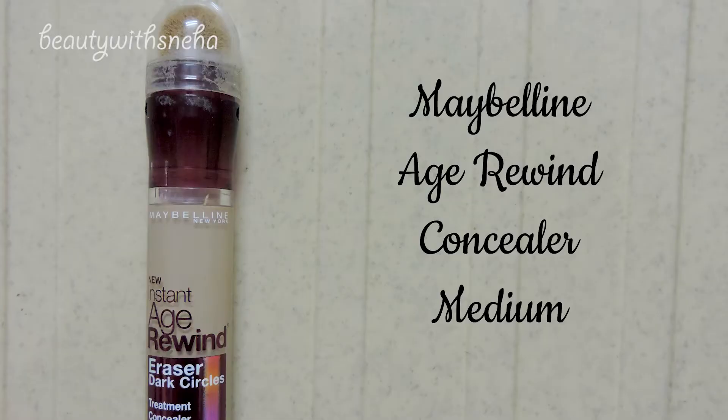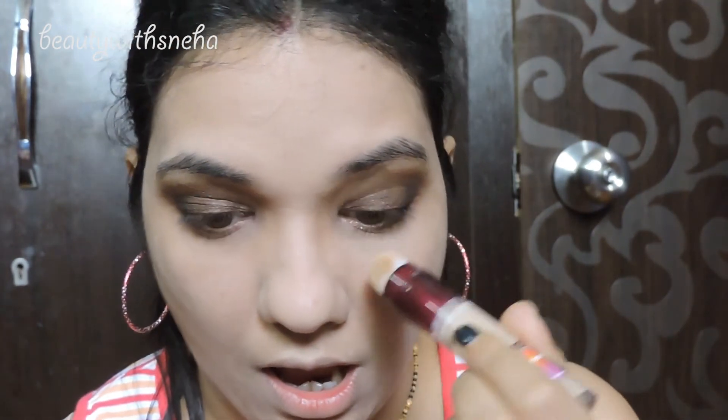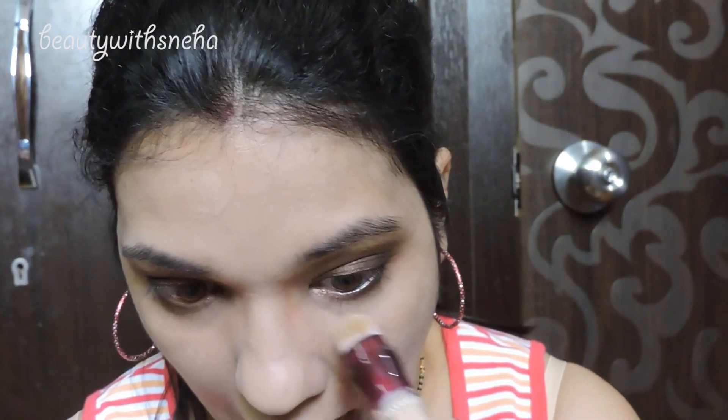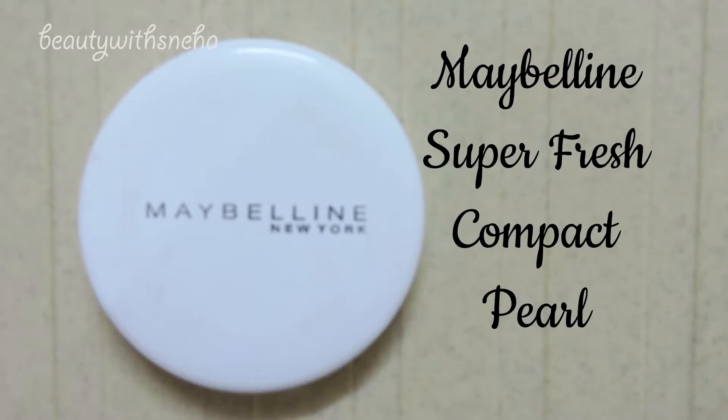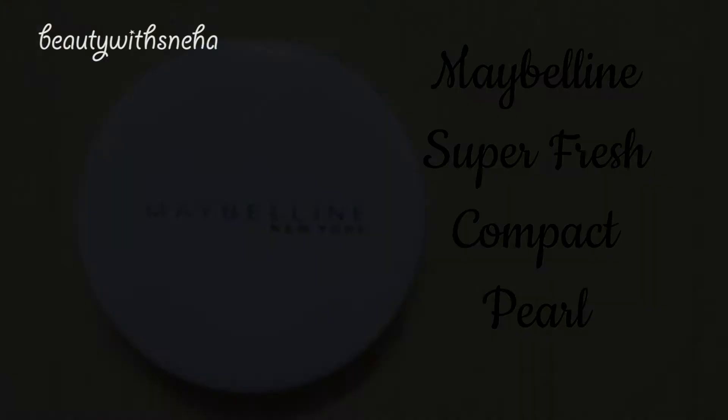After that I am taking this Maybelline Age Rewind concealer and using it around my mouth and nose where I have a little pigmentation and slightly under my eyes. Next I am taking this Maybelline compact and using it just on the places where I used the concealer.